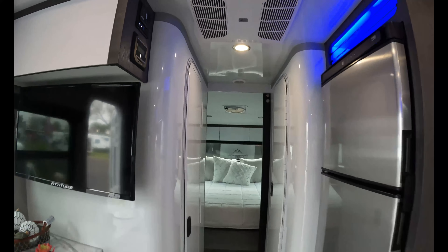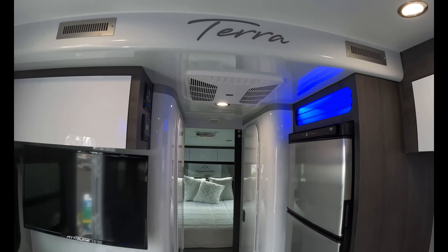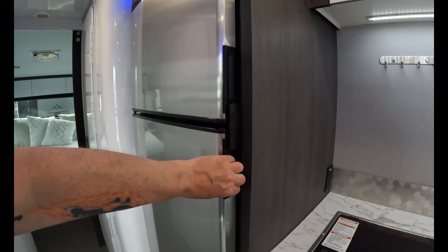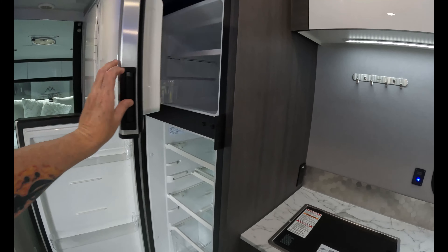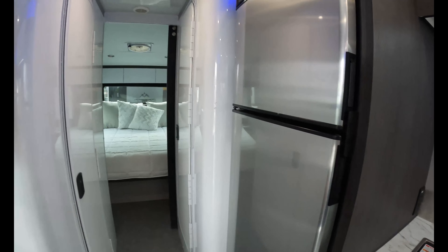This is the hallway. You can see that the AC unit is right there, and if you look here and here — this is ducted AC, which is awfully nice. Here's a refrigerator — very big refrigerator, good size freezer. And then we move into the hallway.